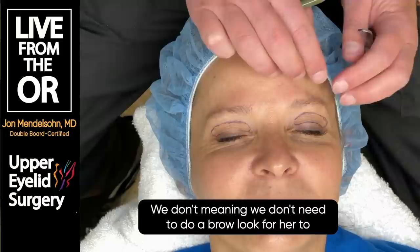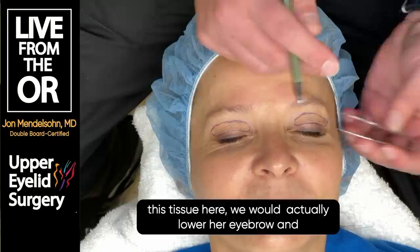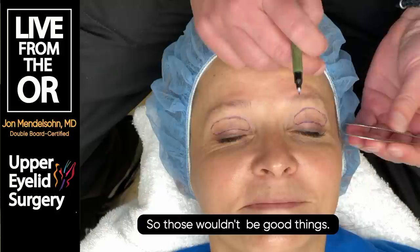We don't need to do a brow lift for her to have a nice result with eyelid surgery. But it's important because this is eyebrow skin in this area. If we thought we were helping her by removing all of this tissue here, we would actually lower her eyebrow and leave her with the inability to close her eyelids - those wouldn't be good things.